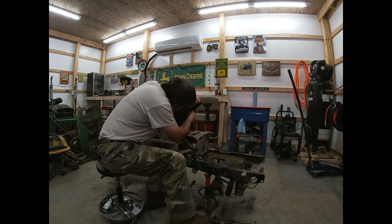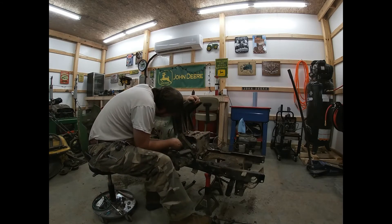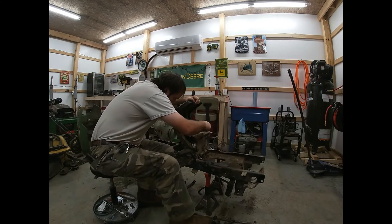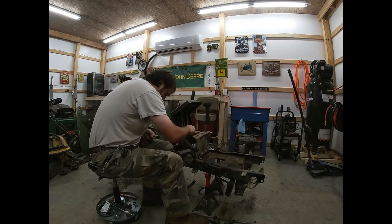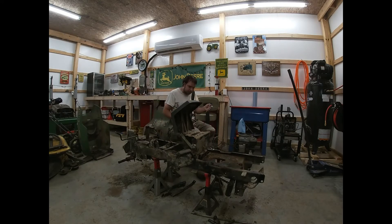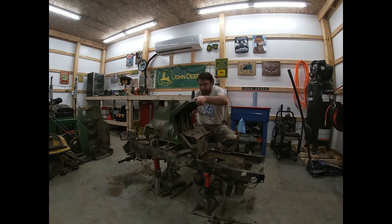All right, we're going to get them loose. Now we're going to work on getting these sides off. Pull this out — it's being held by a carriage bolt. Come around here and get the other side. There we go, now I can get it. Okay, there we go, now we got it and we can go ahead and pull this off.